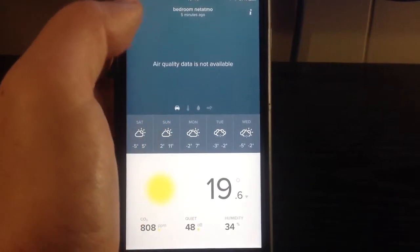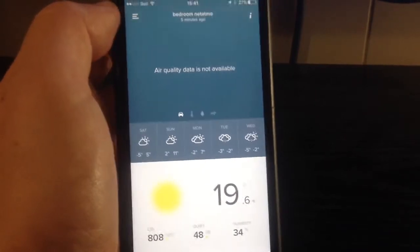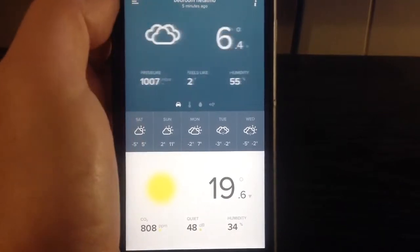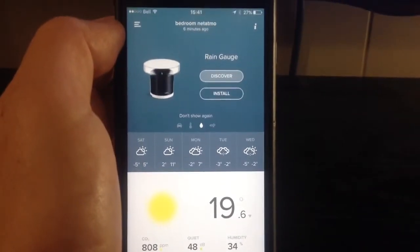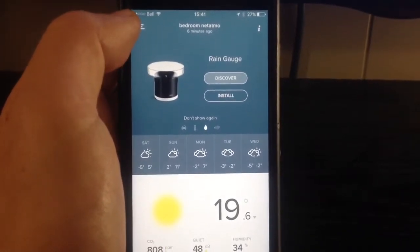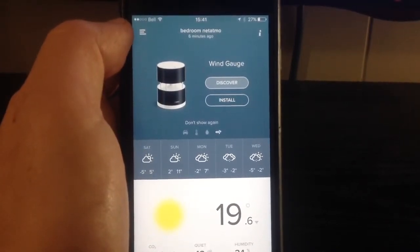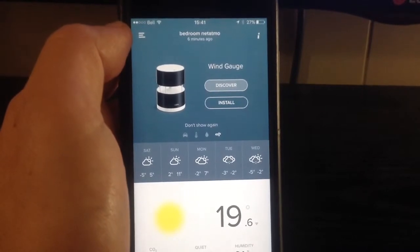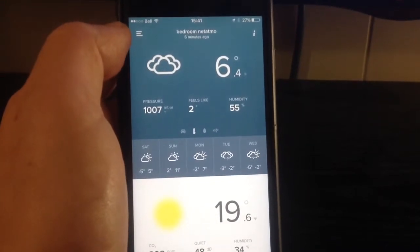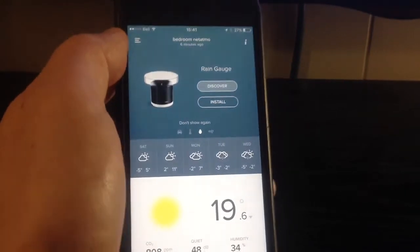You have different windows to scroll over, but some require extra accessories. For example, you can add a rain gauge to check for rain, and there's also a wind gauge you can additionally purchase and add to your Netatmo configuration. I don't have those modules — I started pretty basic — and I don't think I need that specific level of weather measurement outside.